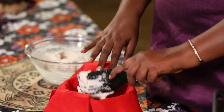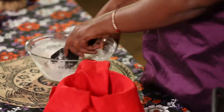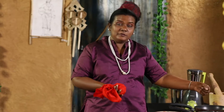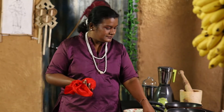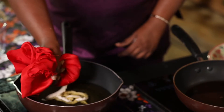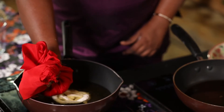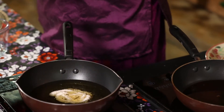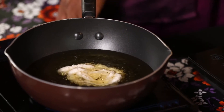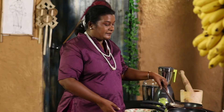If you want to make a mistake, you can make a mistake. In addition, when we are using this, we can also use this as a spray.